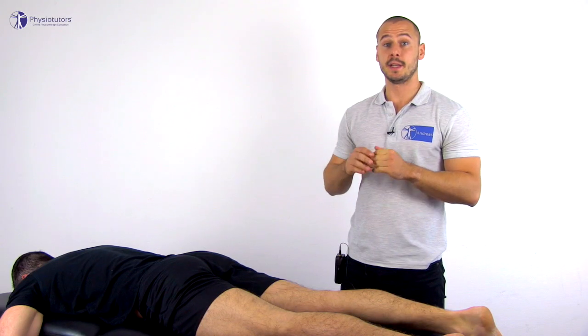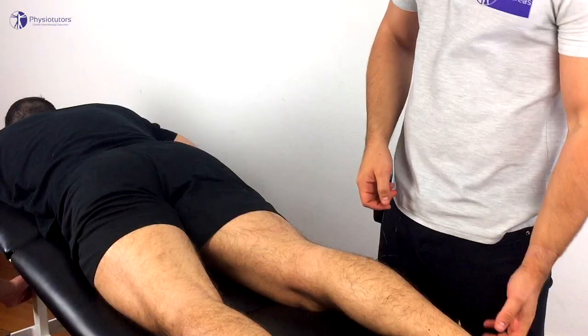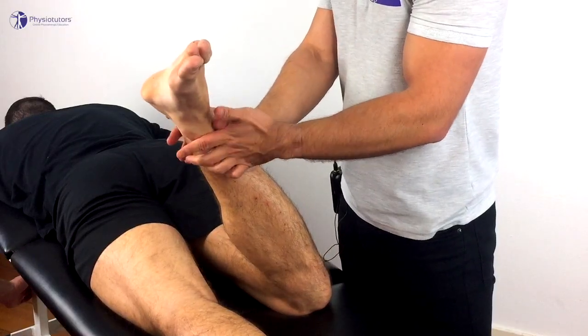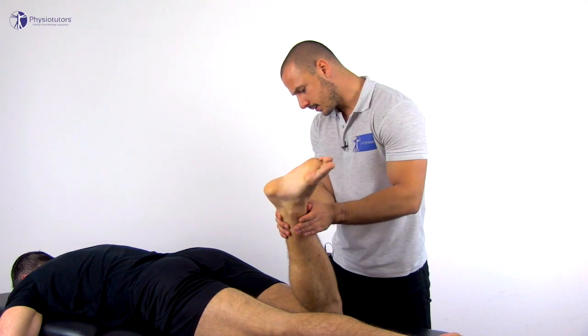In case of a negative test in the first position, the test is repeated with the patient in the prone position: the hip extended, the knee bent to 90 degrees, and the hip placed into external rotation. The patient is again asked to de-rotate the hip against your resistance.